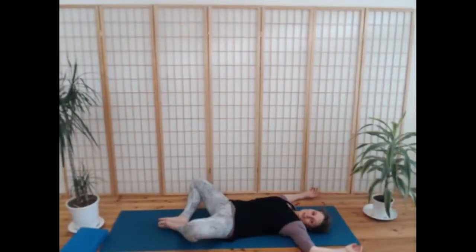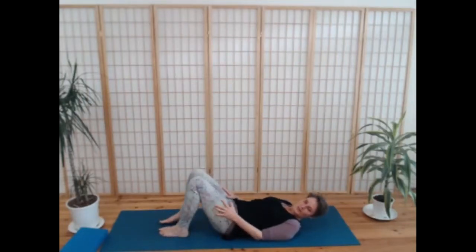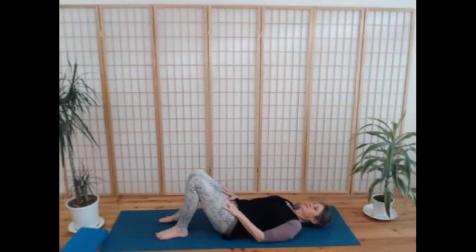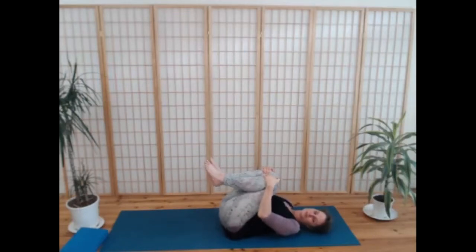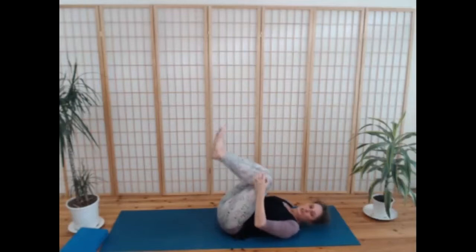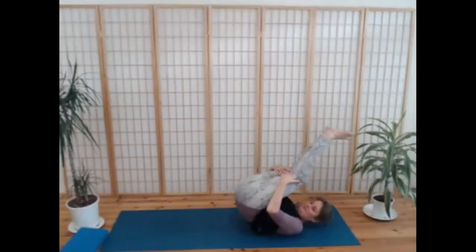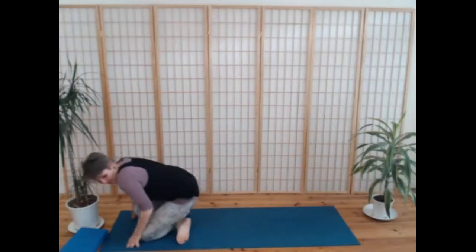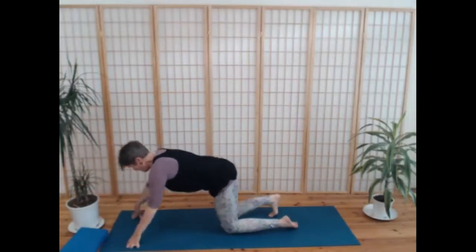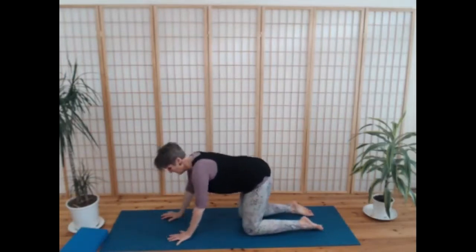Very gently use your hands to bring your knees together, soles of your feet on the floor. Draw your knees in towards you and have a little roll around. We're going to meet in an all-fours position, so you can roll over to the side or rock from head to tail until you come all the way up. Make sure your knees are underneath your hips and your hands are underneath your shoulders.